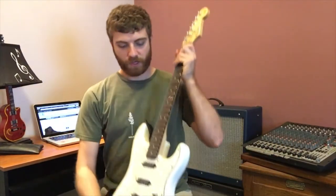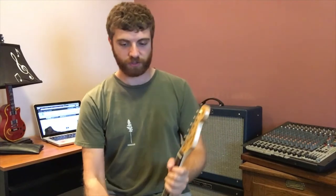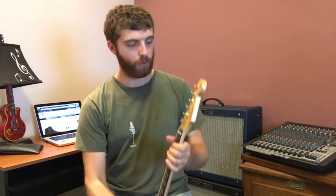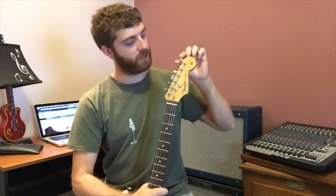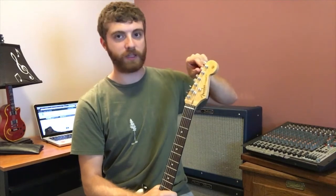To start off, we take the guitar and if you have a guitar stand it makes it much easier to hold it so the guitar stays in place. What we do is start off by loosening each of these tuning knobs up here on the guitar head and go until it's completely loose.